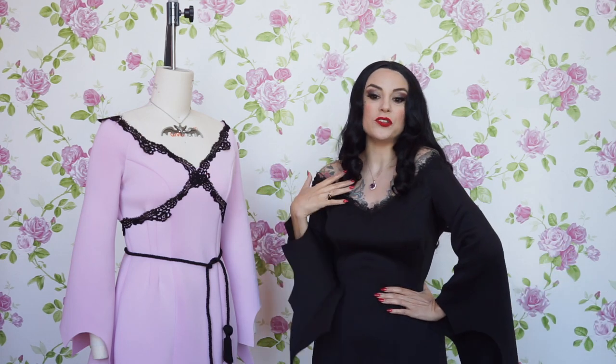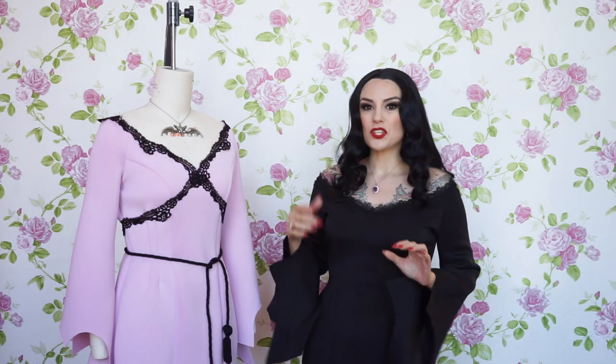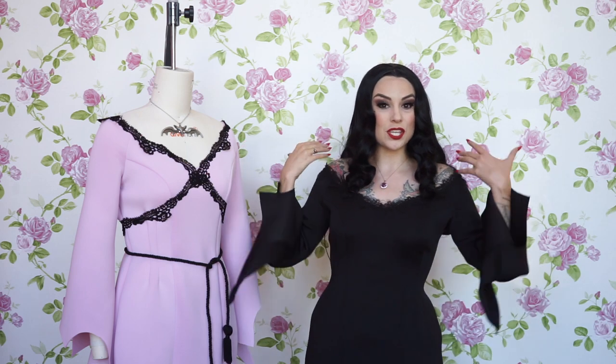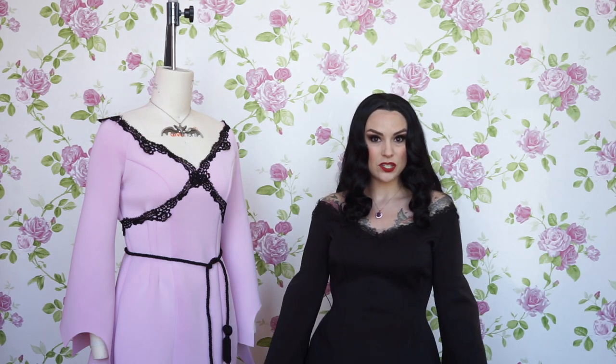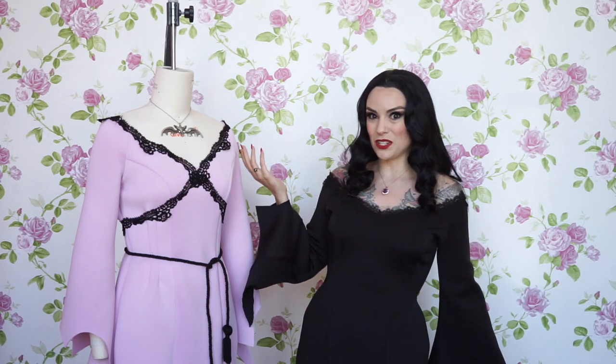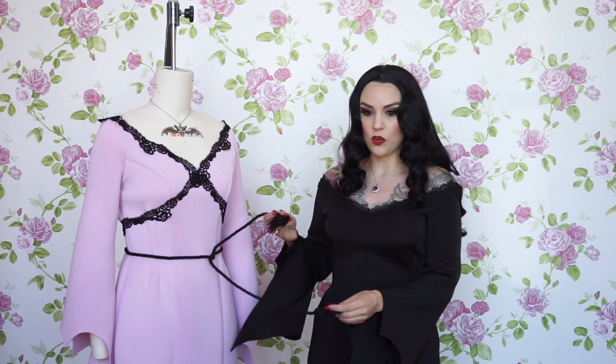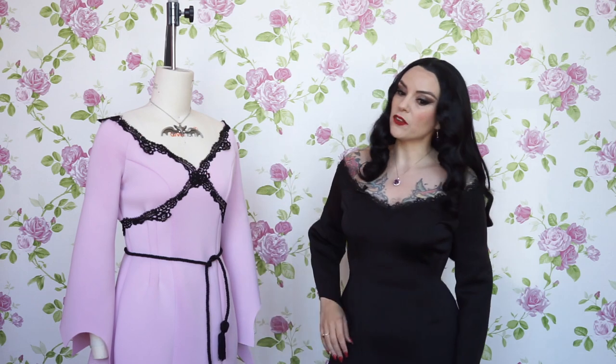Hello everyone, I'm Gertie, or you can call me Morticia. This month we're doing 13 fabulous days of spooky content, and today I'm going to be showing you how to do a neckline variation that turns the Morticia gown into a Lily Munster gown. It just takes a little bit of lace trim, and I also added this cool rope tassel feature — I will send you a link to where I got it.